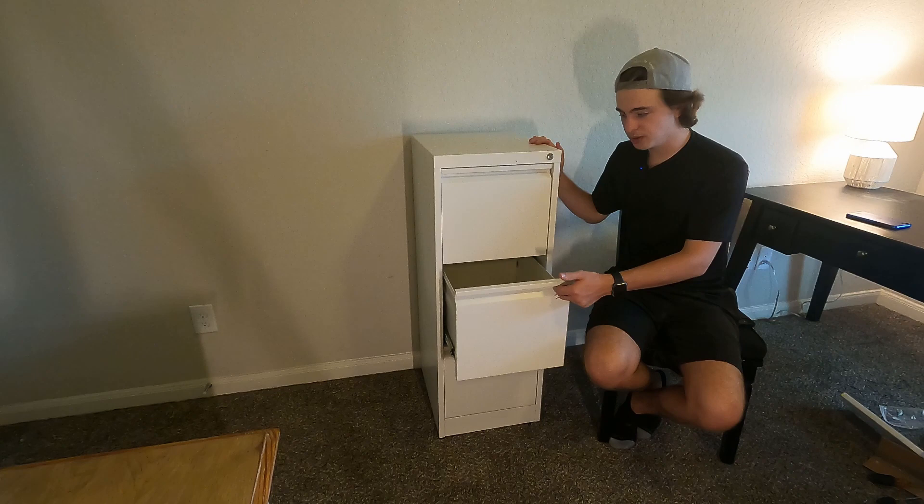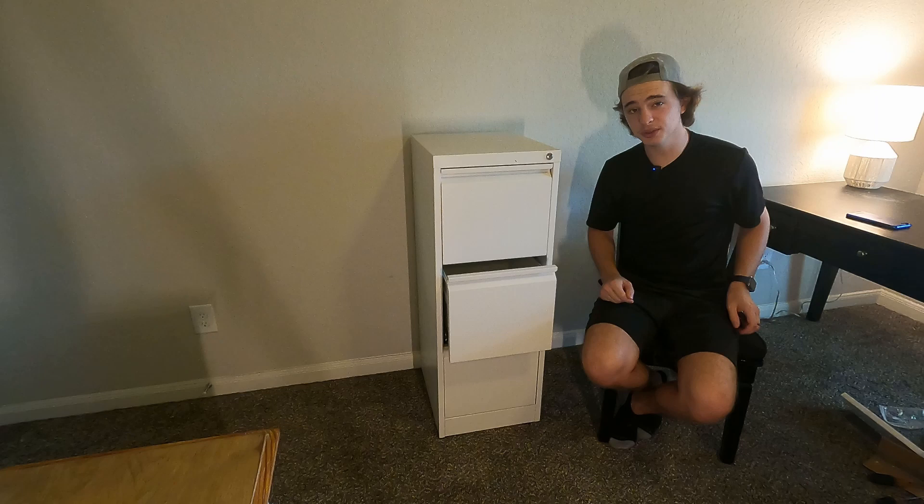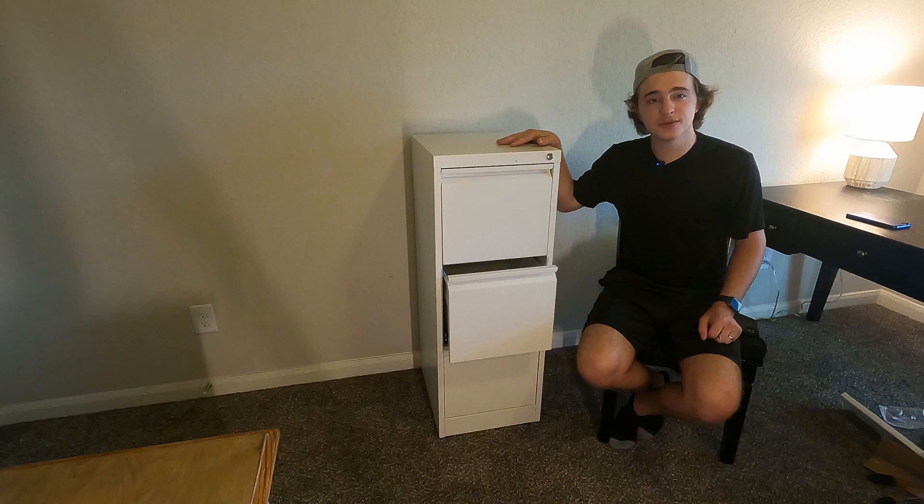This thing does come in different sizes and colors as well to fit your needs. If I had to choose a favorite thing about this product, I would definitely say it would be the rails — they're very smooth and they don't seem to snag up at all. So that is my quick review of this Yukimo file storage cabinet.